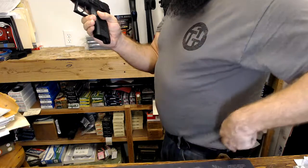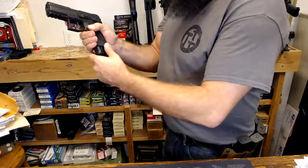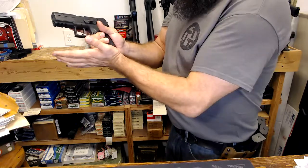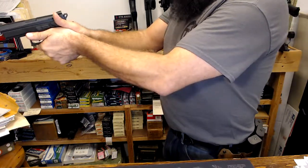I'm going to do it real quick again. We had our magazine that was in the pistol — remove that magazine, grab the new magazine, insert. You're aligning and then inserting. And then back to the target.